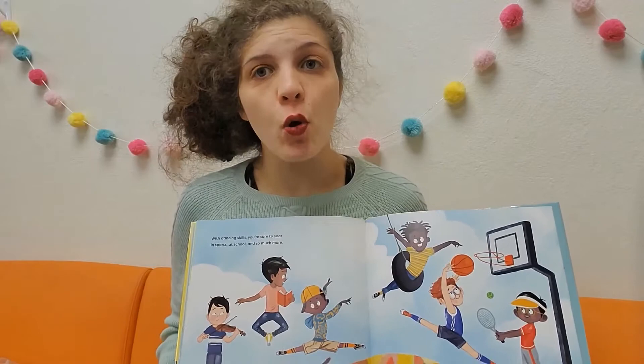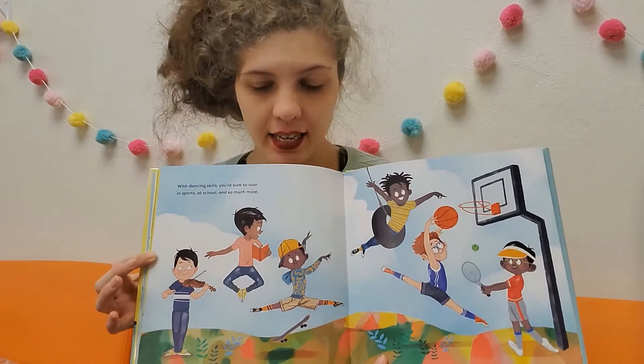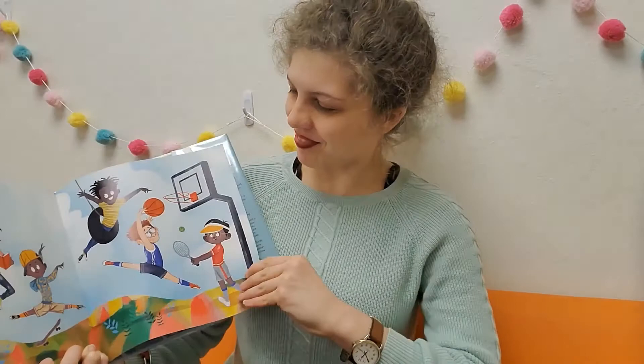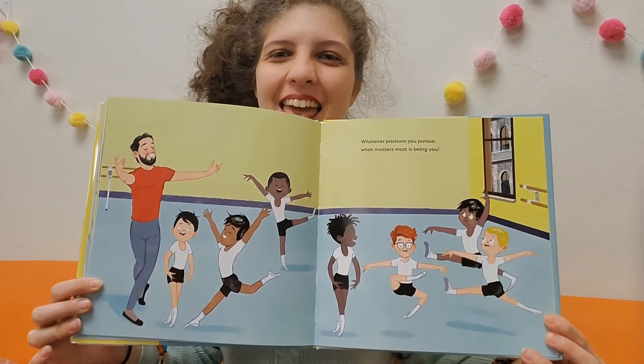With dancing skills, you're sure to soar in sports, at school, and so much more. Look at all these little guys — first they were in ballet class, and now look at all the other things they're doing: playing violin, reading a book, skateboarding, playing basketball. Whatever passions you pursue, what matters most is being you. The end.